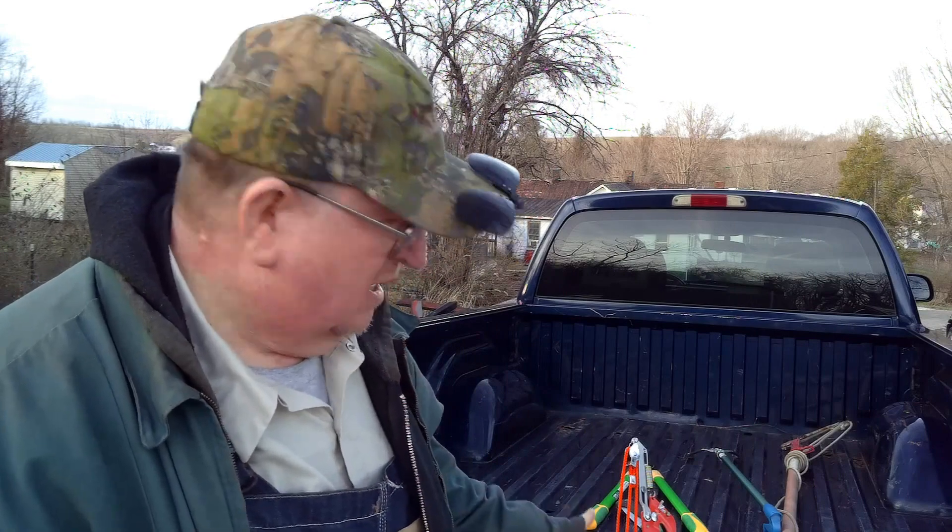Only time will tell how long this thing will last. Like I said, it says one and a half inch branches, but you better be a horse to pull and cut off a one-and-a-half-inch branch. It does pretty good at one inch. So that's my review of the Harbor Freight Pole Pruner.